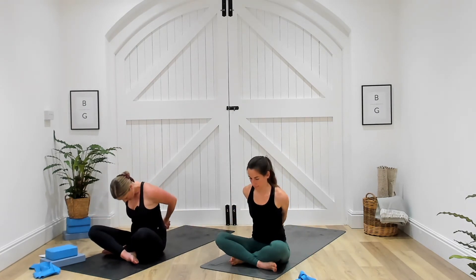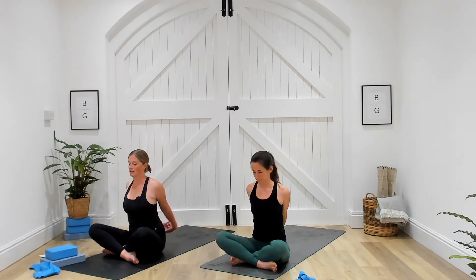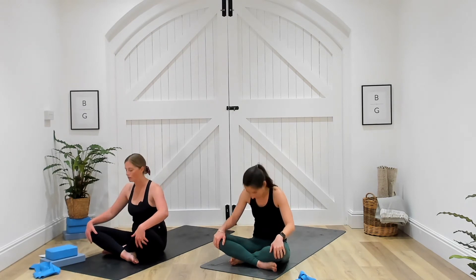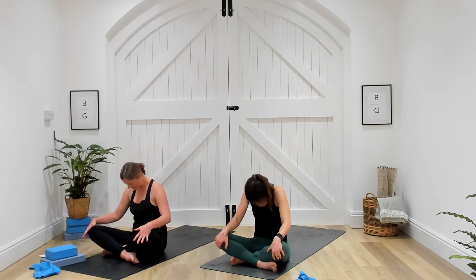As we inhale, bring the hands all the way up, palms together, exhale, hands towards heart centre. Bring the hands behind, interlace the fingers, maybe palms draw together, shoulder blades draw together, just opening up through the chest and heart. Maybe the chin can tip towards the sky if that feels good. Exhale, release, chin back to centre. Hands come onto the knees — inhale, lift the heart and chest, shoulder blades draw back, open heart. Exhale, round through the spine, let the chin dip towards the chest, stretch through the back of the neck. Inhale, open up. Exhale, release. One more — inhale, and exhale, let it go.